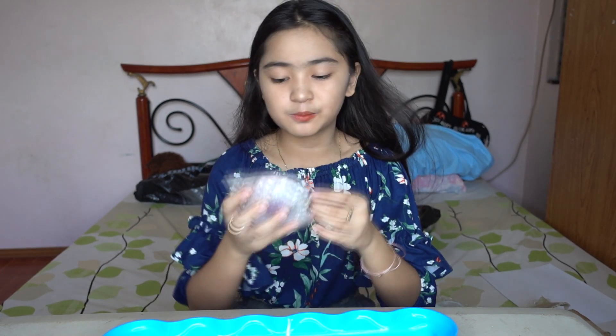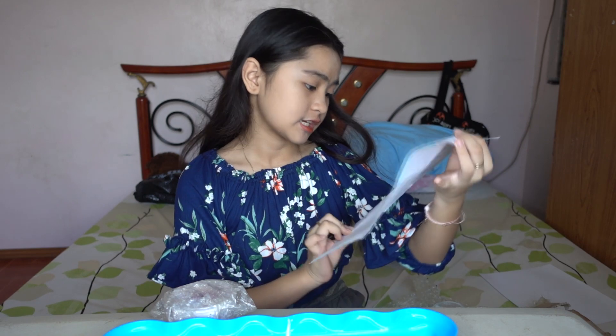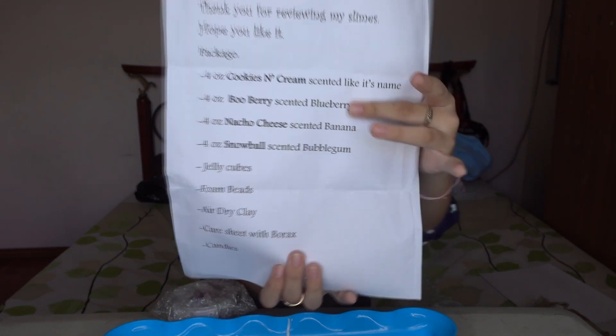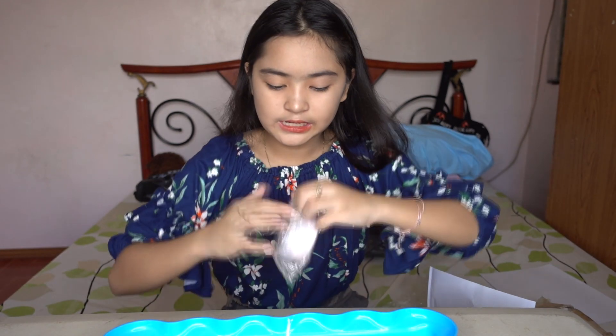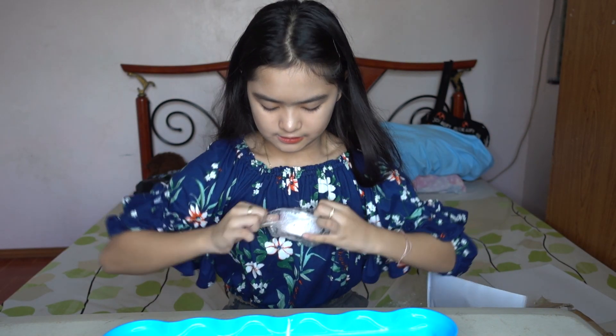The next slime is blueberry, and its scent is blueberry. It is right here — scent is blueberry. Let's open it — it's very hard to open.